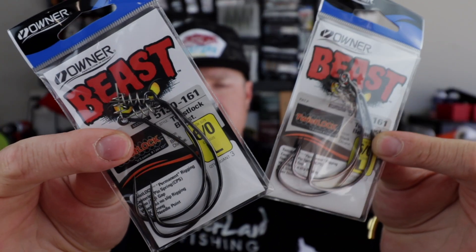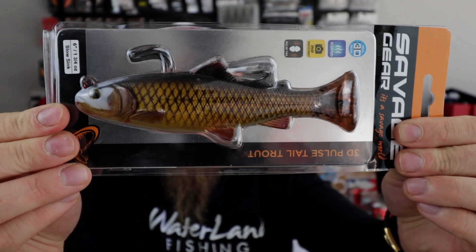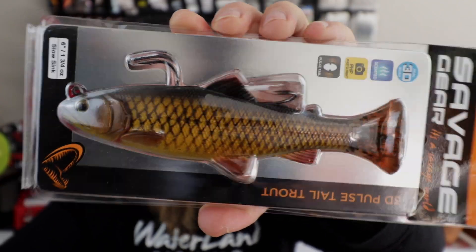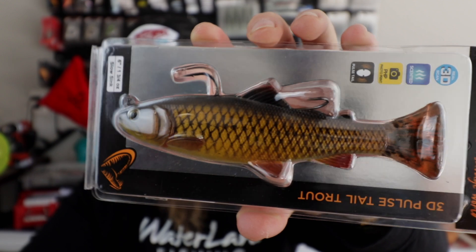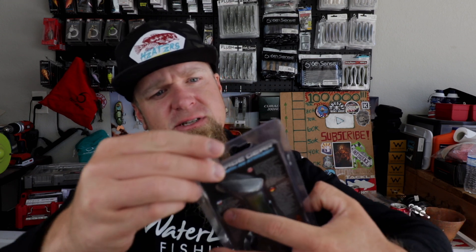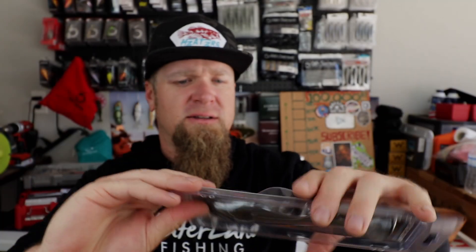Some more terminal tackle: Owner Beast hooks — six-aught Owner Beast Twist Lock hooks, swim bait hooks — and some eight-aught Owner Beast hooks. Next up, a bigger Savage Gear: the Pulse Tail Trout, six inch slow sink in Carp color. If you watched my Team Six Beat Down video with Luke Duncan and Darian Craig, you might know why I grabbed this — there are carp on my lake and big bass eat carp. Looking forward to rolling that slow and deep, hopefully smashing a monster. Also grabbed the seven inch Hitch 3D Trout, top hook version.